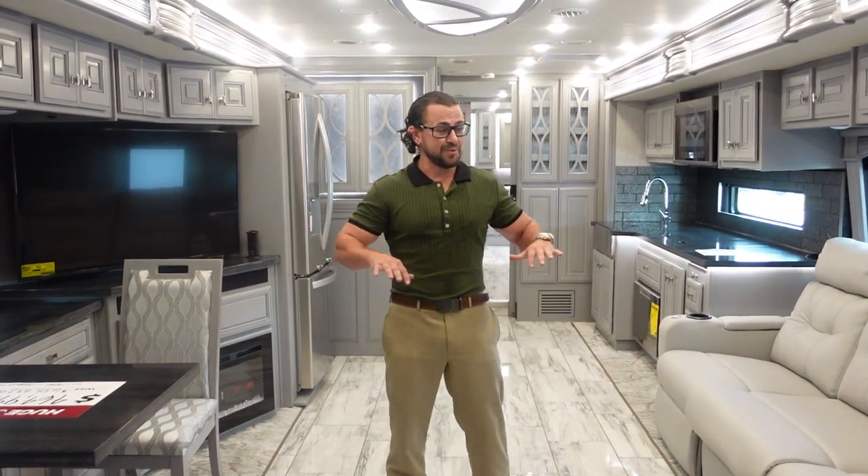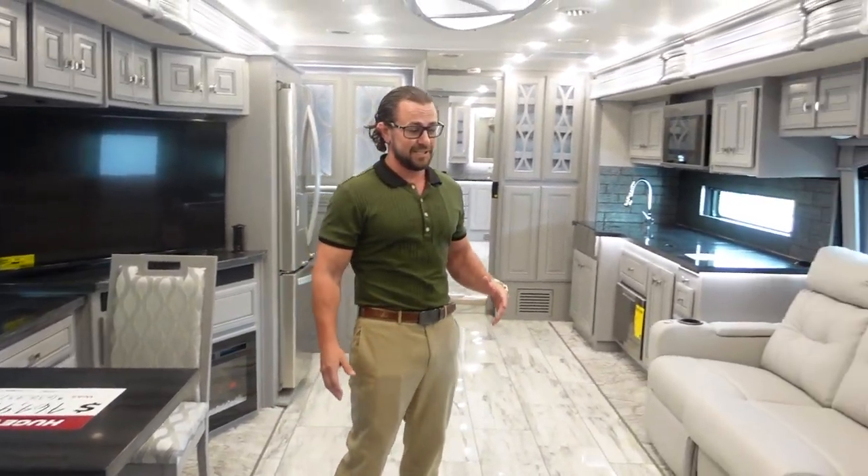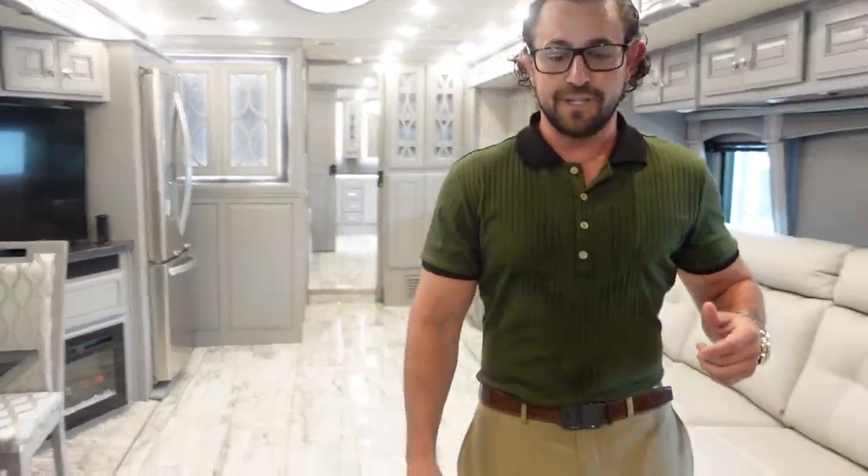Once you get this thing opened up, you can see you've got a huge living area and a wonderful amount of space in the kitchen. This floor plan is just wide open. Before going further into the interior, let's take a look at what's going on in the cab.